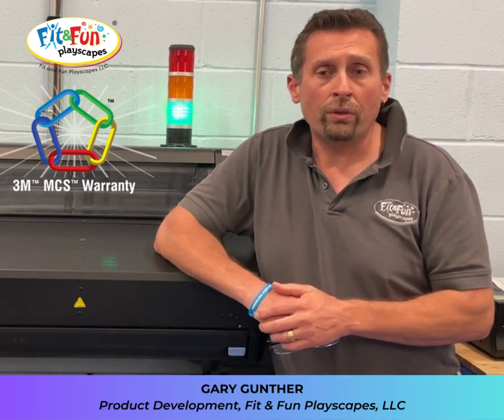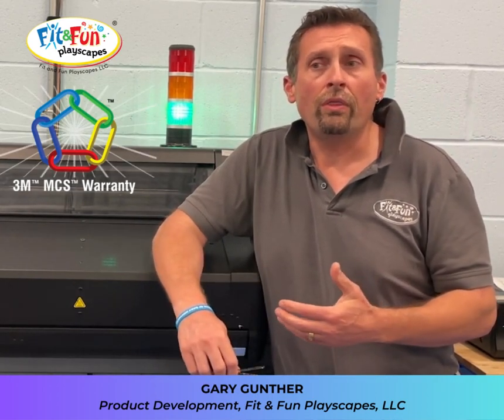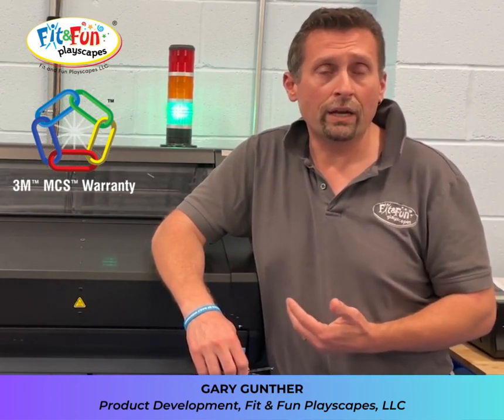So we know that when we sell our products to fit on the customer, that we stand behind the product and we have 3M standing behind us.